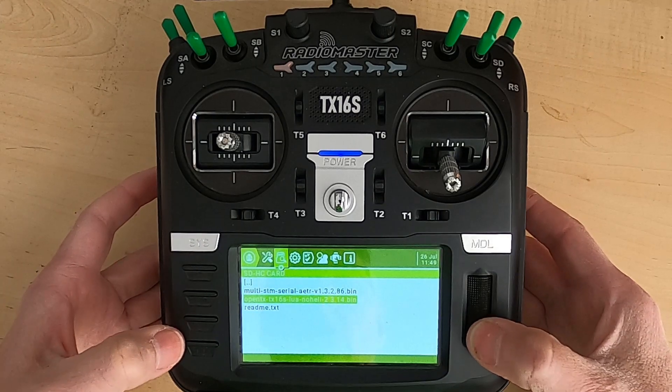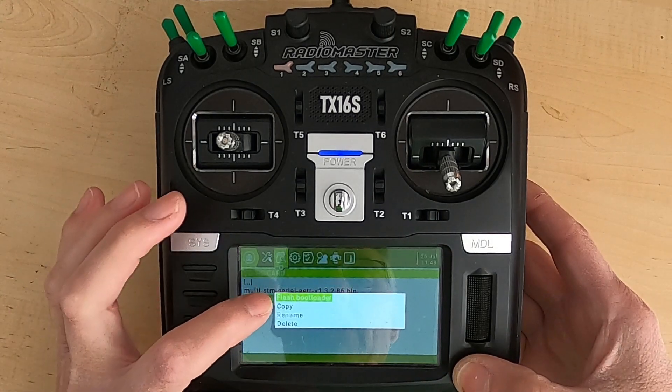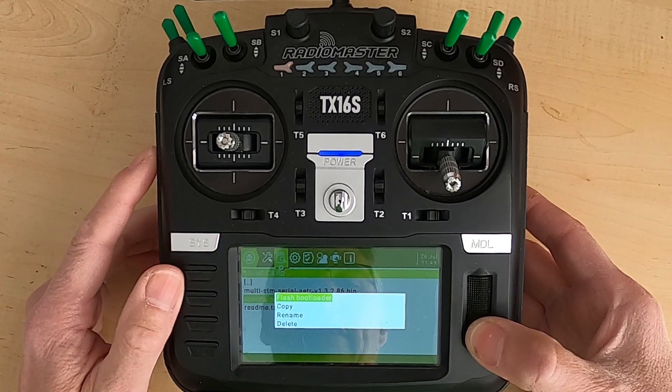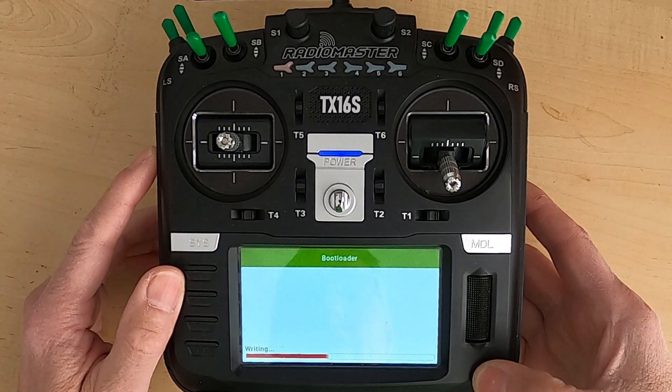Instead of just a short press, you do a long press. You'll see this option come up: flash bootloader, copy, rename, or delete. We are going to push enter on 'Flash Bootloader' and you'll see it's writing.